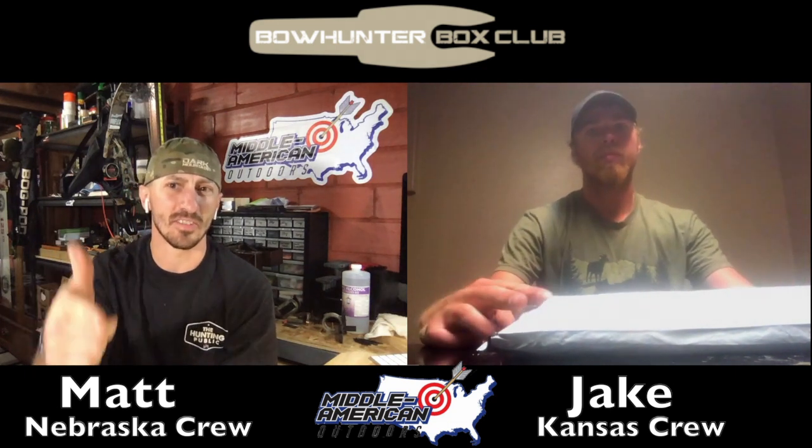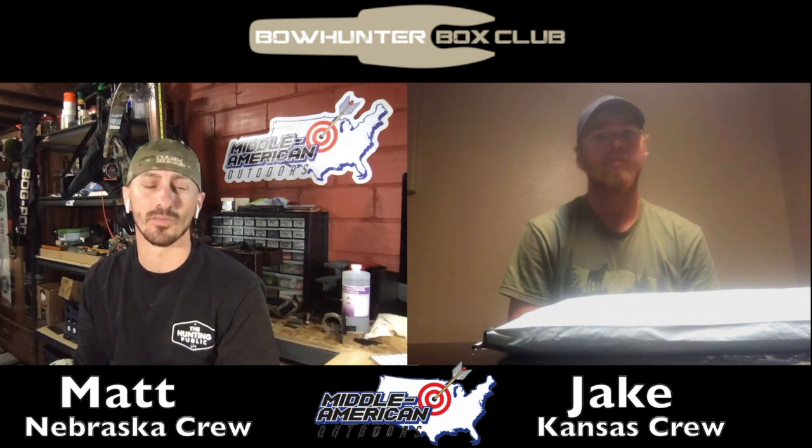Alright guys, thanks for tuning in to Middle American Outdoors. I've got my brother Jake here. We're trying something new — we've got the Bow Hunter Box Club grab bags. As you can see, Jake has his there. We both got one this month in June, and we're going to go ahead and reveal and review them together. Hopefully we'll be able to do this more with other box reveals in the future.